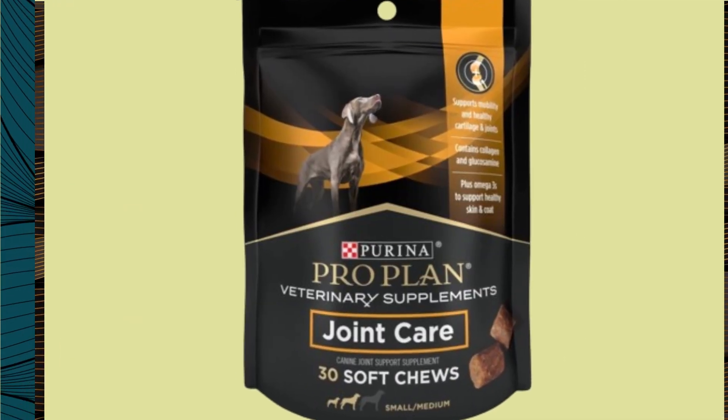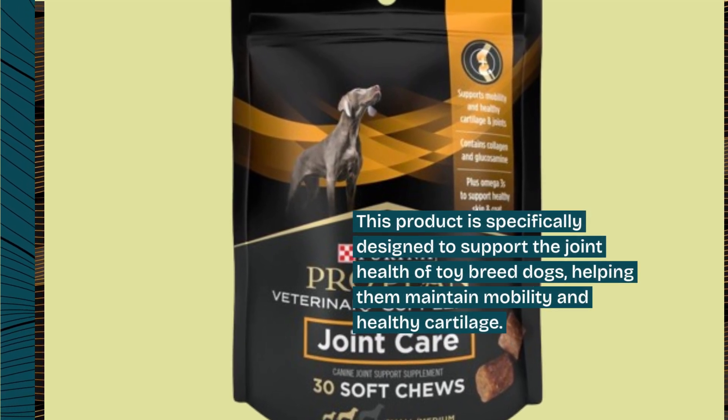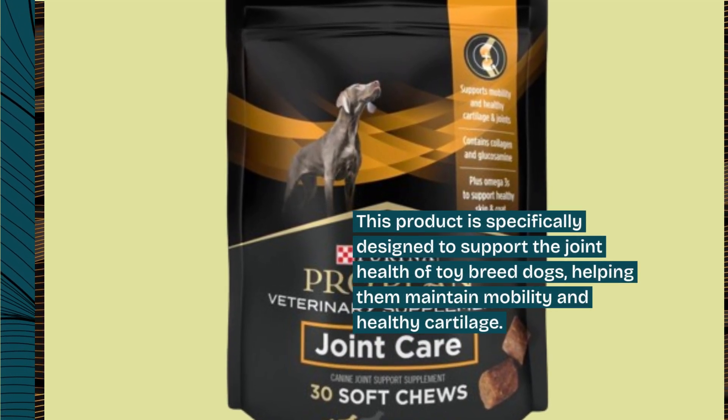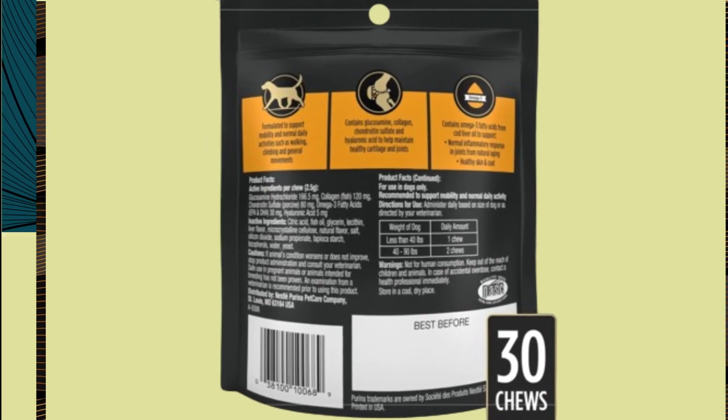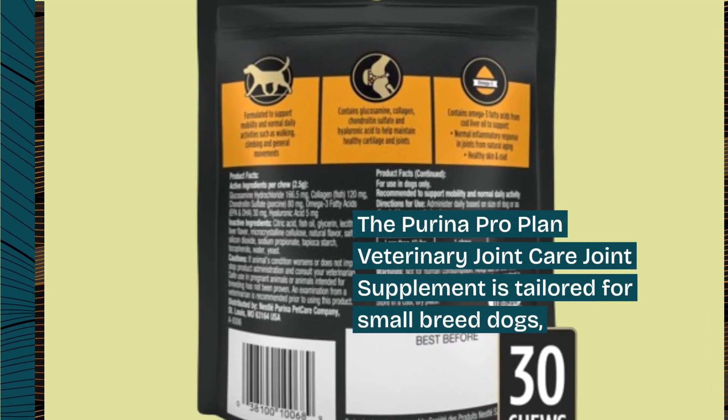This product is specifically designed to support the joint health of toy breed dogs, helping them maintain mobility and healthy cartilage. The Purina ProPlan Veterinary Joint Care Joint Supplement is tailored for small breed dogs.